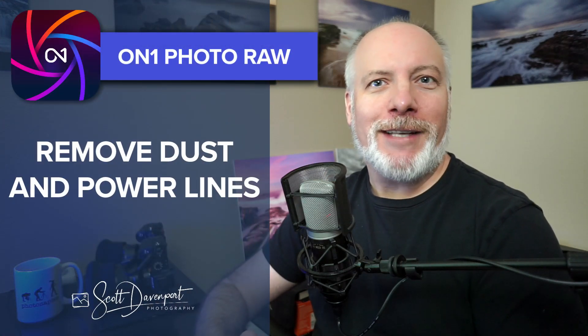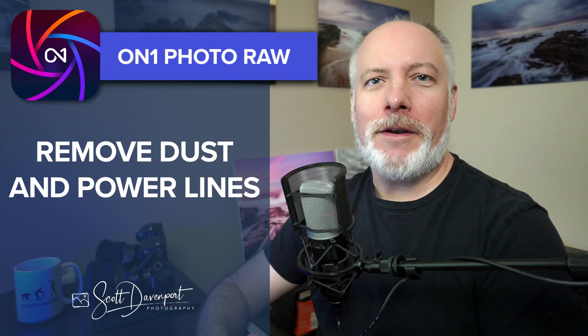Hey gang, Scott here. On one juiced up the Perfect Eraser in Photo RAW 2025. They've added two automatic distraction removal buttons — one for dust spots, one for power lines. I'll show you how they work.